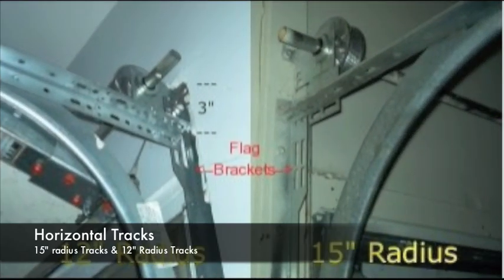Most horizontal tracks have either a 12-inch radius or a 15-inch radius. Doors work more smoothly with 15-inch radius tracks, but 12-inch radius tracks were designed to allow doors to fit into narrower openings. As a result, a 7-foot high door opens the full 7 feet with 15-inch tracks, but only 6 feet 9 inches with a 12-inch track.